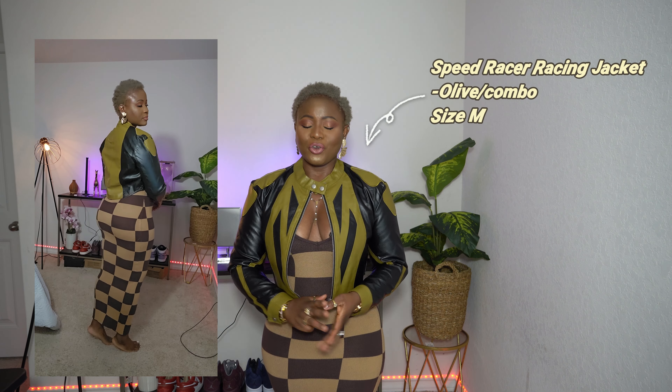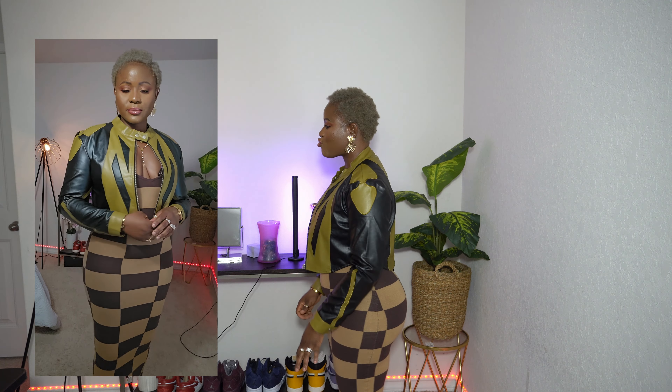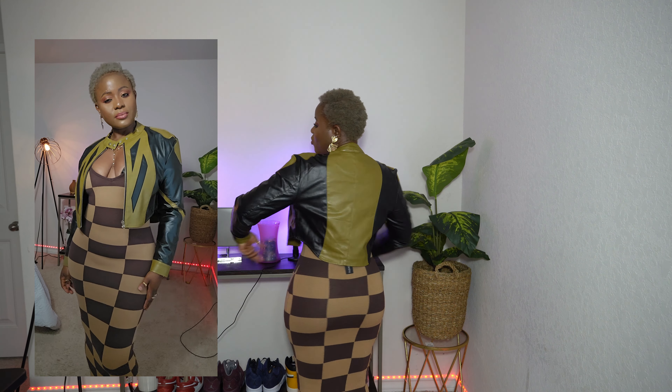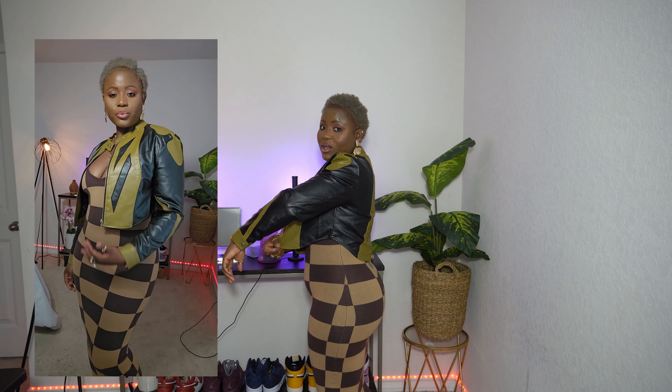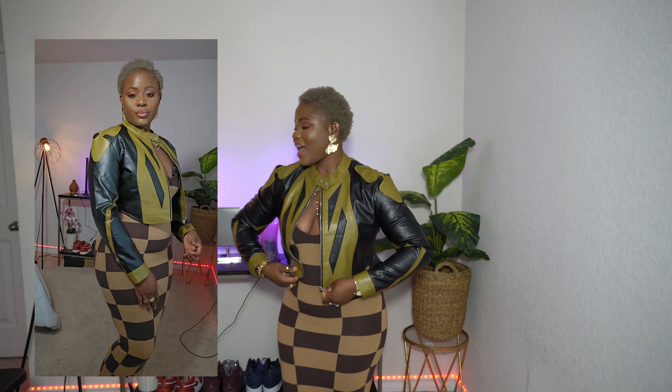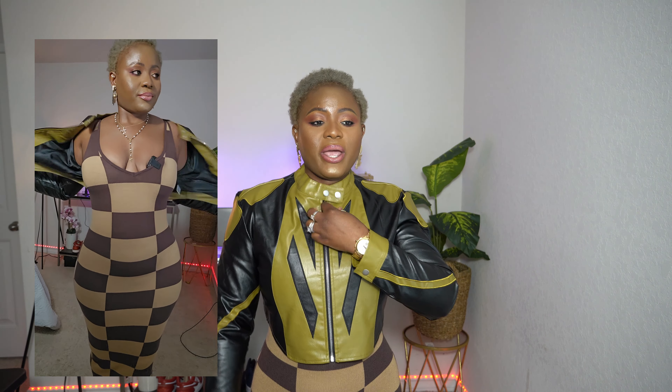What do y'all think? Be honest in the comment section — let me know what y'all think. This jacket with this little dress right up here, I feel like they are going to work together. I really really like it. Oh, it is hitting right! I love the way that it's curved right here on the waist area. Love it, love it, love it. And if you want you can go ahead and zip it up and wear it like so.